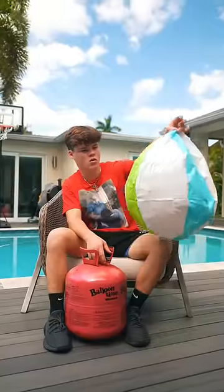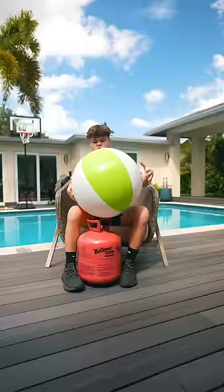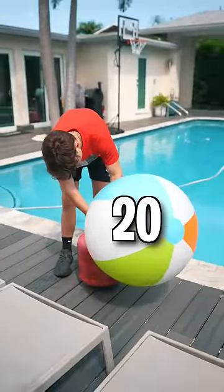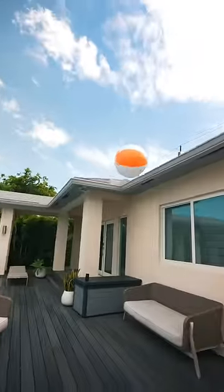I put helium in it for 7 seconds just to see if it would do anything, and it did nothing. So I put it on for another 20 seconds, and it kind of worked, but not yet. After putting helium in for another 20 seconds, it finally started floating. I just created the new anti-gravity ball.